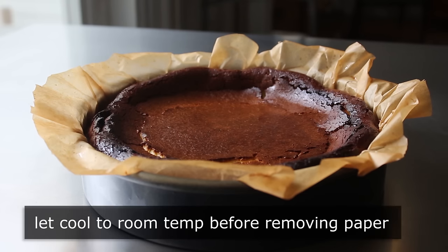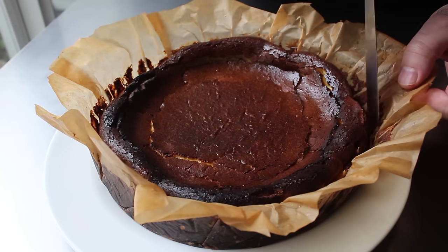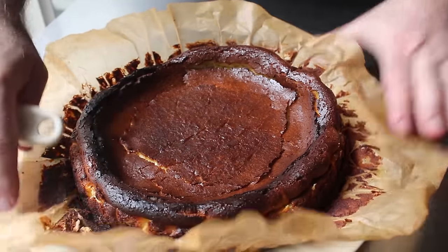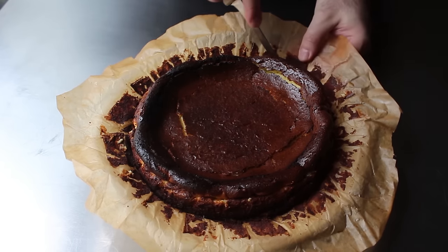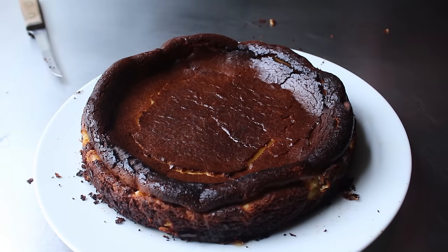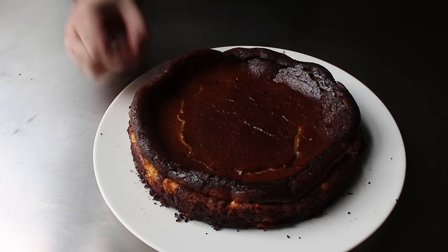We'll let that sit cooling down to room temp, at which point we can carefully lift it out onto a plate and remove the paper. If you used enough butter, that parchment should come away from the sides pretty easily — but if you need to give it a little help with a spatula or knife, go ahead. If you're thinking the depression formed when it cools would be great for holding fruit, I like how you're thinking. But the original is served plain, so that's what I'm going with. And by the way, if you taste a couple of the crumbs that come off and they taste bitter — which they will — do not panic. That's actually the magic behind the burnt Basque cheesecake.